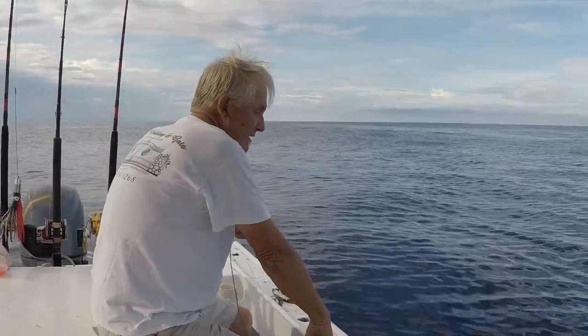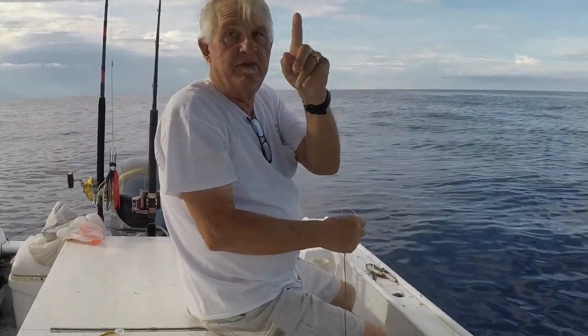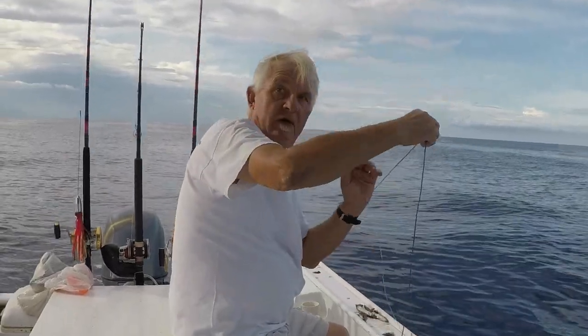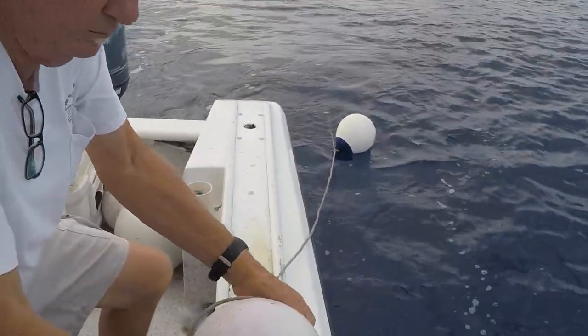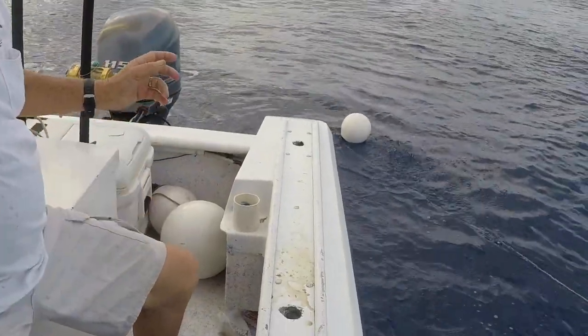You don't want it to go straight down because all that happens is the leader's all wrapped. So what you do is keep the boat moving, you put a lightweight and the whole thing goes down like this. So you have two of these floats — if you got a big fish and you pull one down, that's a good backup for an extra large fish.